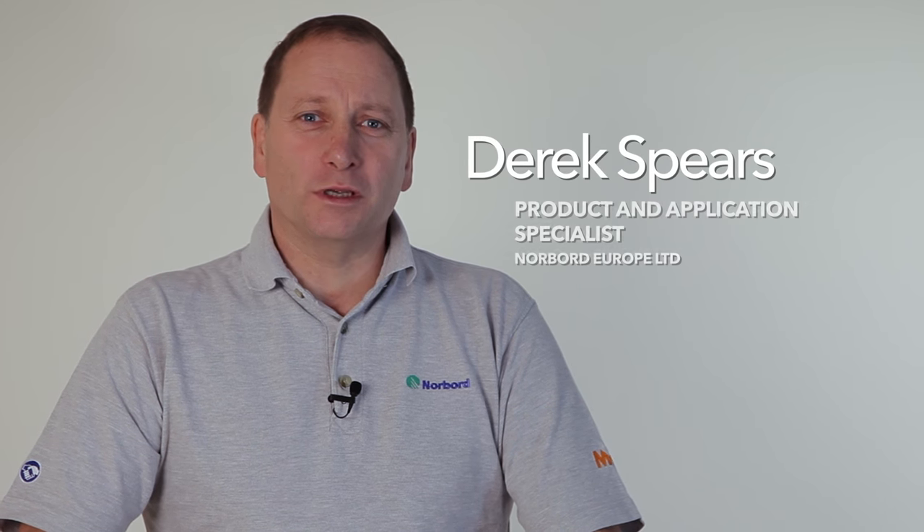Hi, I'm Derek Spears. Welcome to this film on how to assemble your Cook and Lewis cabinets. In this film I'm going to show you how to assemble a tall housing.